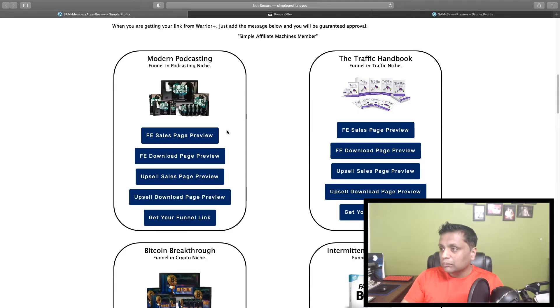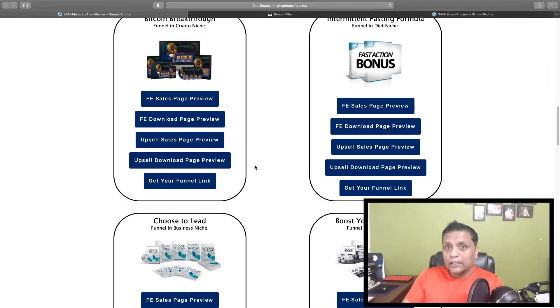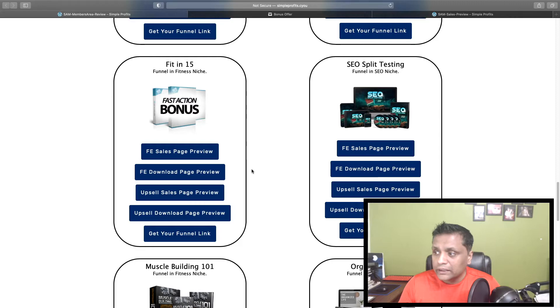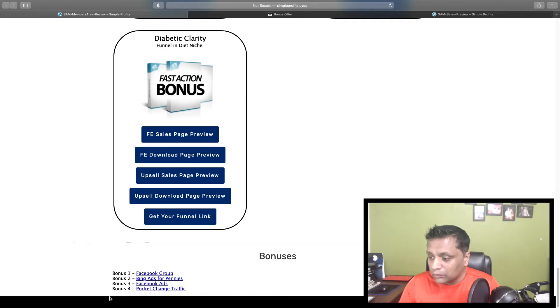The first product is Modern Podcasting, the second is Traffic Handbook — these are evergreen products that are not going to phase out. You can grab these products as your own and promote them while keeping 100% profit. There are also vendor bonuses, a Facebook group for support, and bonus training including Bing Ads for Pennies, Facebook Ads, and Pocket Change Traffic. Everything else is taken care of — all you need to do is send traffic.